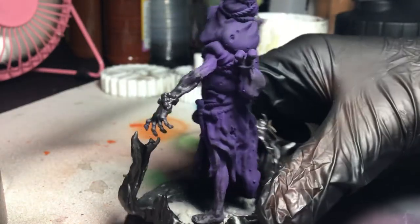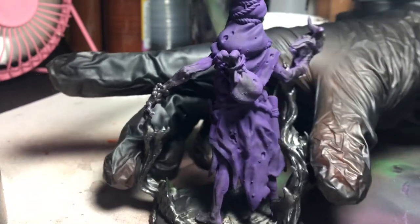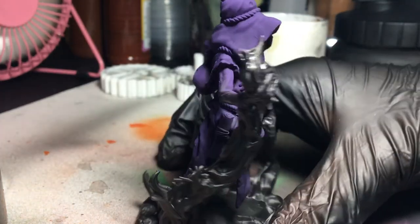In today's video we are going to be painting this awesome fire caster I got from my friends at Warped Rider Games so I can be part of their Halloween painting contest.